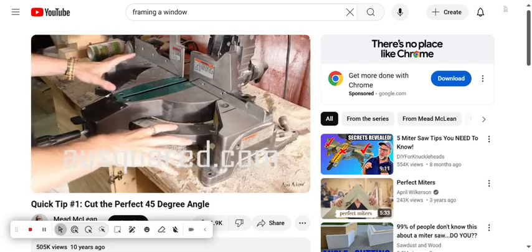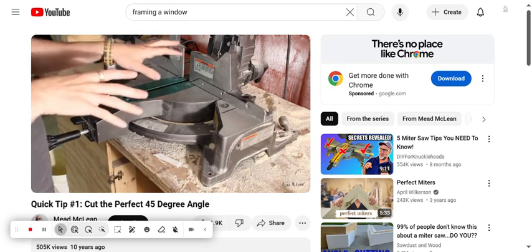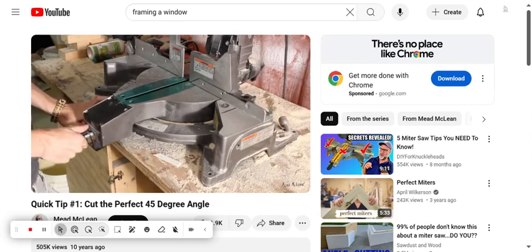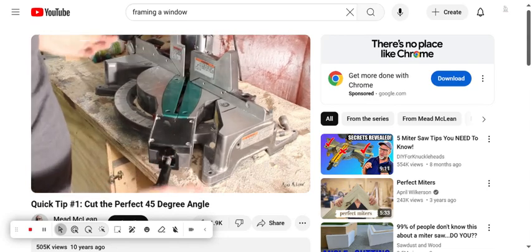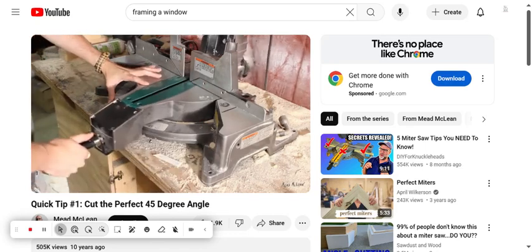So normally when you're working here about to cut some 45 degree angles for your stretcher bars, you would just pop the tab down on your chop saw, move over to 45, let it click in, make a cut, done with it. But there's a more sophisticated way to get a better 45 degree angle.